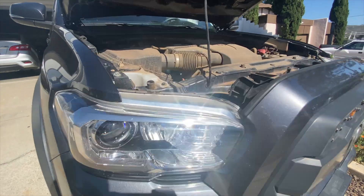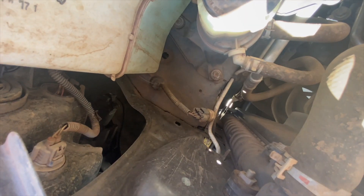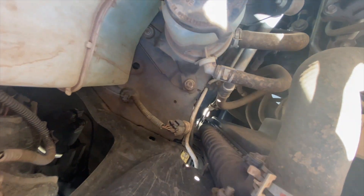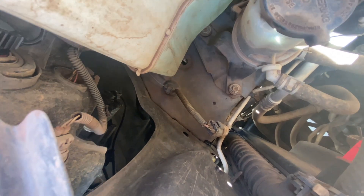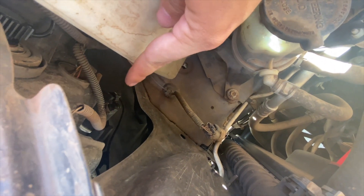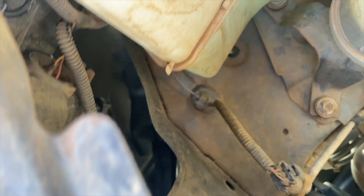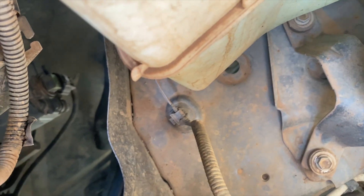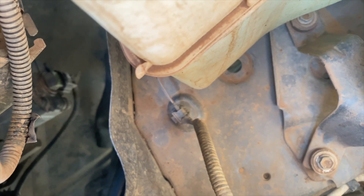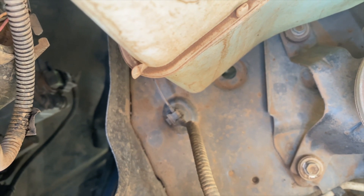Your fog lights are going to be a lot lower than your headlights. If you can see down there, that's actually going to be the bulb for your fog lights. What we're going to go ahead and do is just turn that counterclockwise.